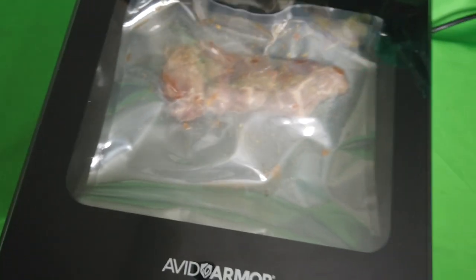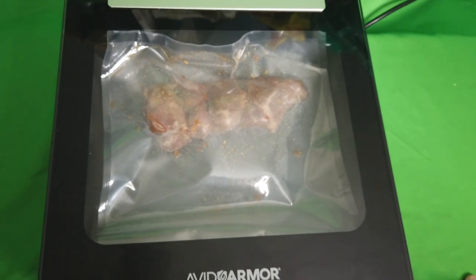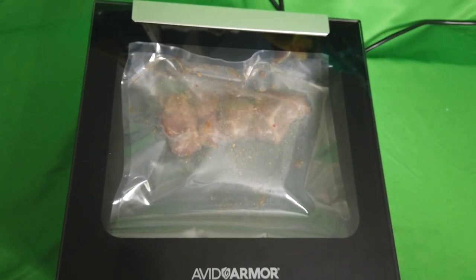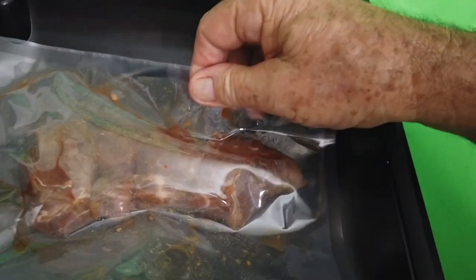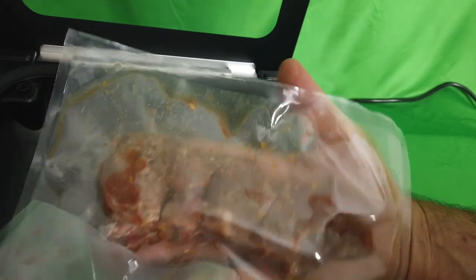It's pressurizing the bag and squeezing the marinade into the meat so it permeates it properly. Look at that — they're pressurizing it to squeeze the marinade. The last light — the bag is open. Wow, but it's saturated the steak with the Thai ginger lime sauce. Wow, fabulous!